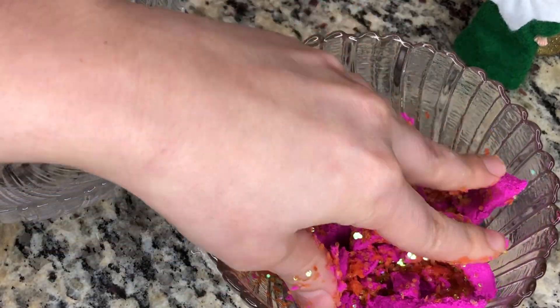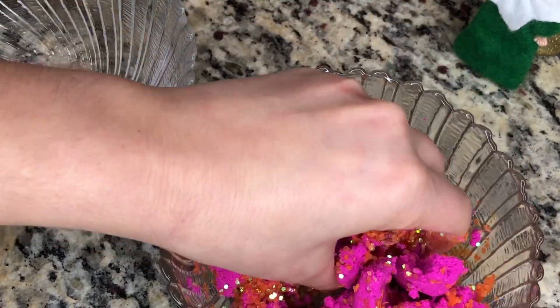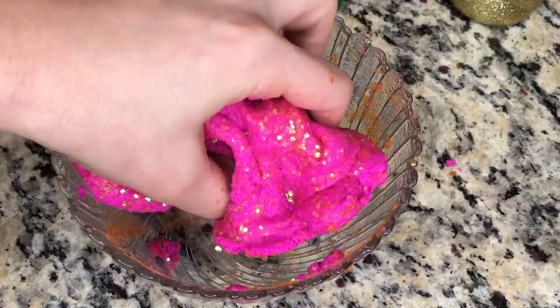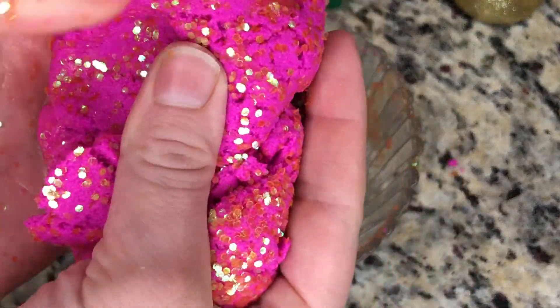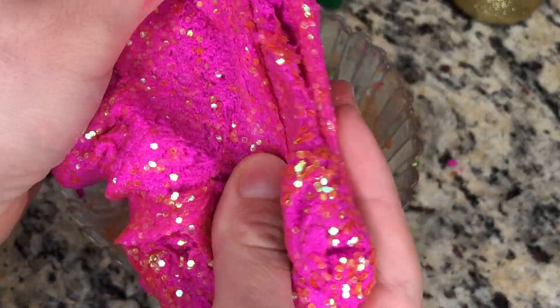It's time to knead — knead it all together to make the most beautiful slime in the entire world. Kneading... kneading completed. Wow, are you seeing this? It is so magical and glittery.